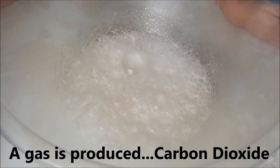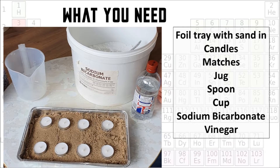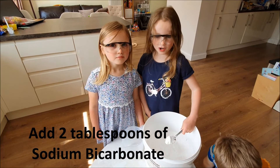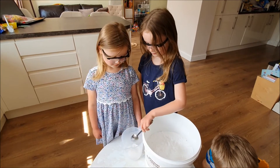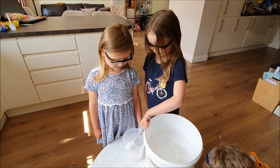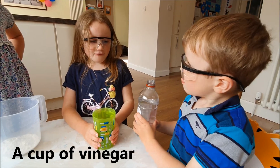This is a baby doll. I picked out the one. This is a baby doll of salty and bicarbonate, a cup of vinegar.